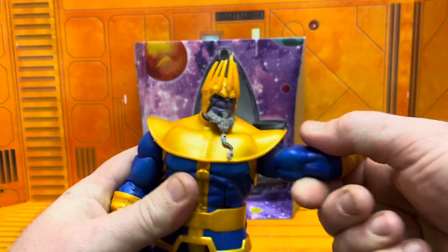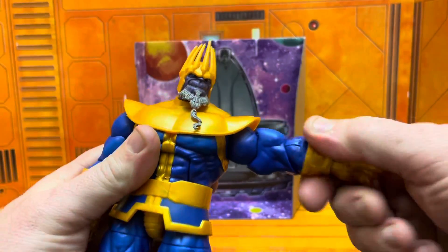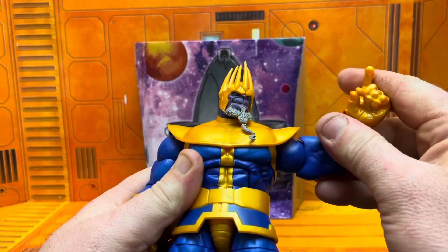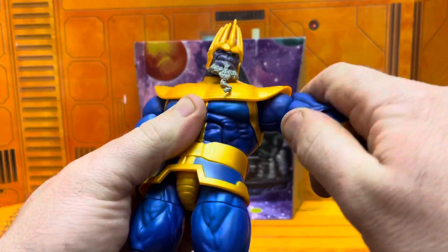Here's where this figure is kind of disappointing. Don't get me wrong, it looks amazing, looks really good, head sculpt is nice. Not a whole lot of paint going on — just really gold and blue, like no joke. The head sculpt and faces are painted great though.